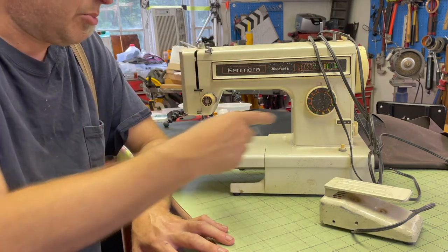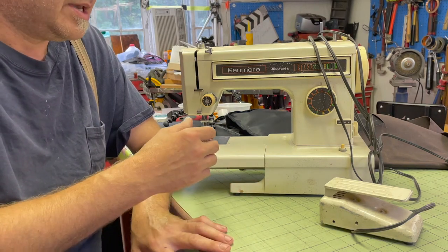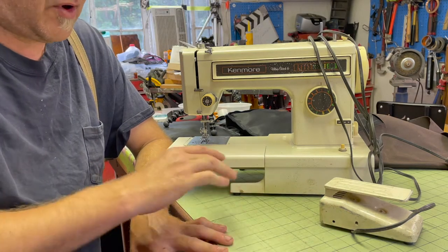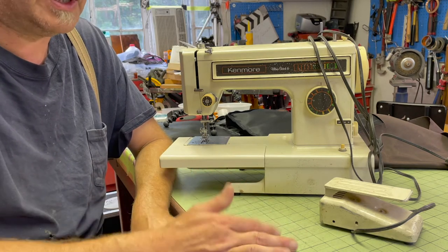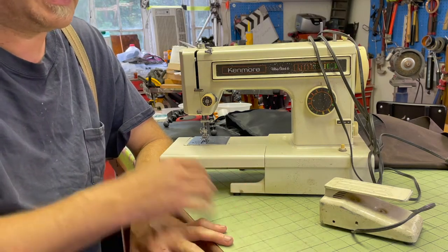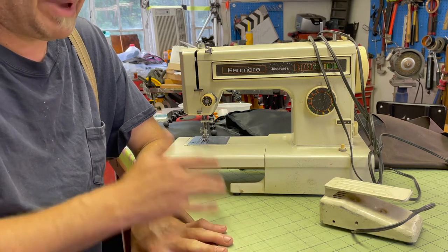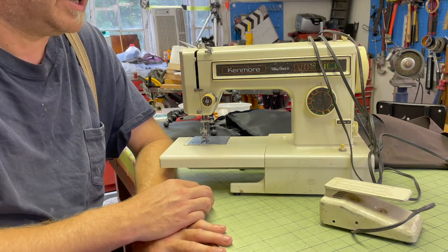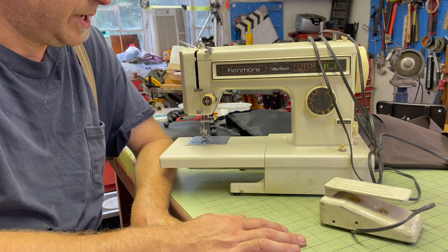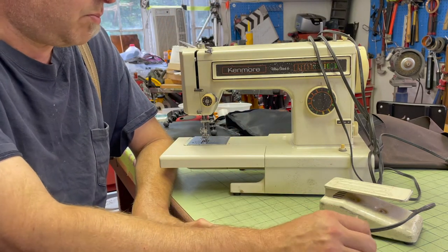I had to take it all apart, clean it, and get the petrified grease and oil out of it because I never really used it a whole lot. The irony of all my hobbies is once you buy the equipment, you have to buy all the ancillary stuff — cloth, fabric, patterns, notions — and I never had the ambition to do that, so I just hemmed some pants here and there over the last 38 years or so.